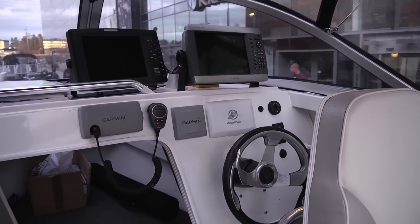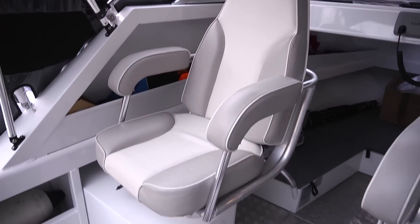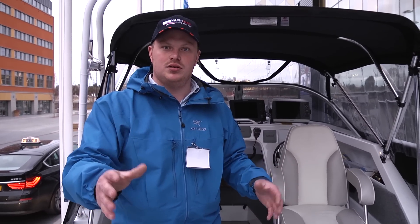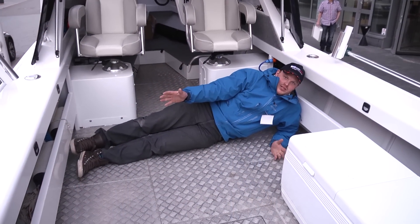One last thing about the Quintrex is that it is only 900 kilos — 24 foot of boat, perfect in waves. 900 kilos, 300 with the engine, so you can put it on a little trailer. That is the most awesome thing about the Quintrex, and it is cheap. There is heaps of room in the Quintrex 740.